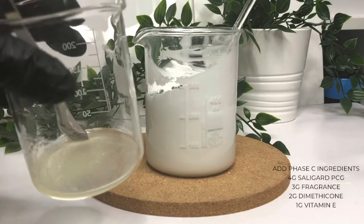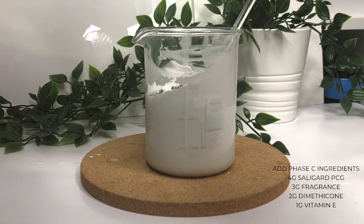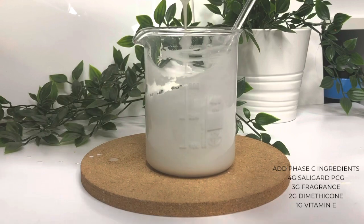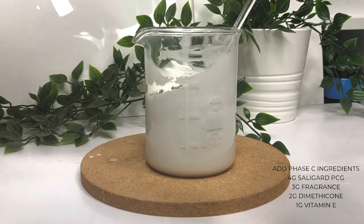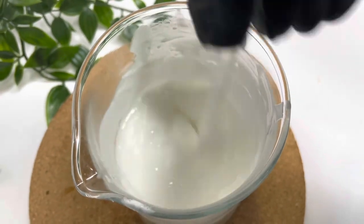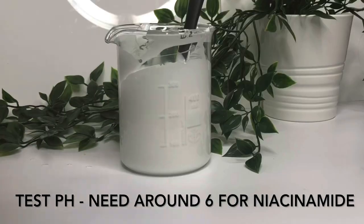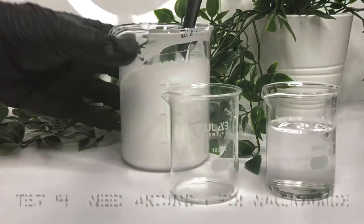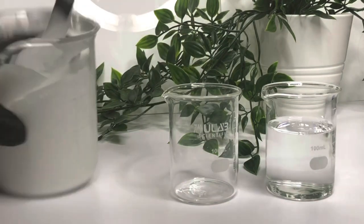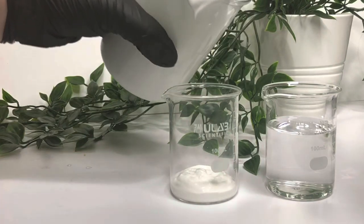I ran out of clean beakers at this point, so I added all my cool down ingredients to one beaker together. That's 4 grams of Saligard PCG, 3 grams of fragrance, 2 grams of dimethicone, and 1 gram of vitamin E. Dimethicone is something some people like and some people hate — if you'd rather not use it, you can omit it and just increase the water amount. But I do find it does nice things for the skin and helps the lotion feel nice and silky, so I like including it.